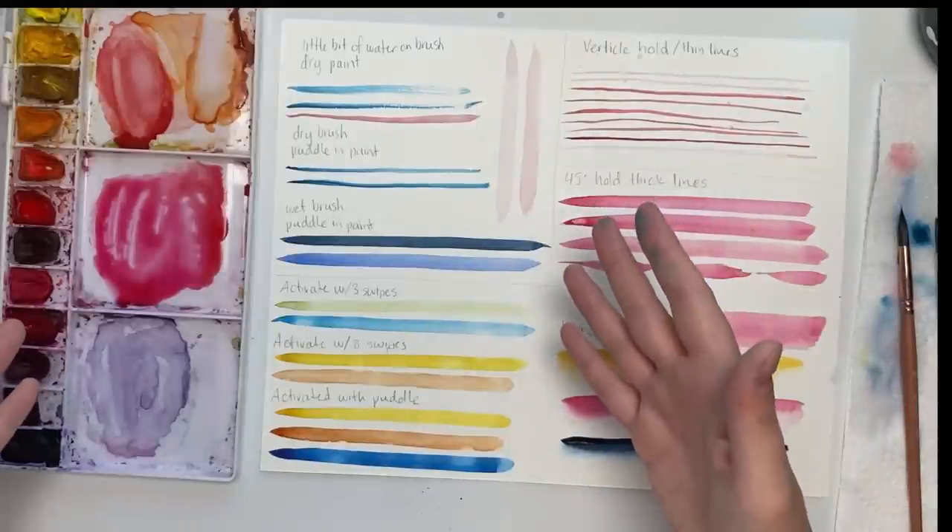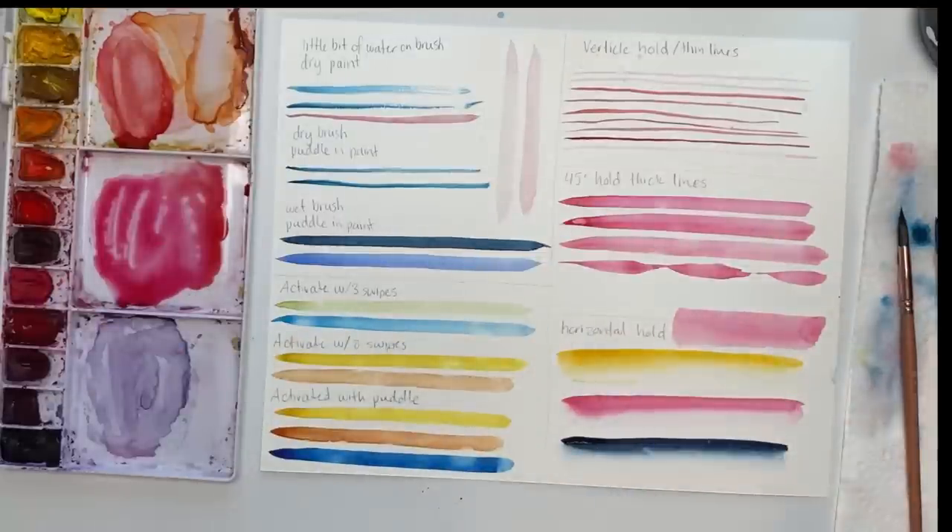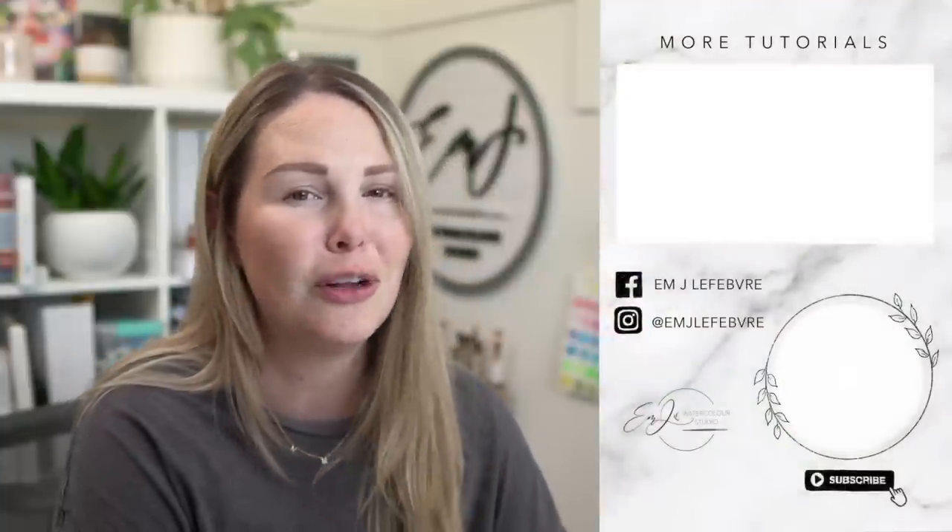So there you go — that's how you load your brush and how you can hold your brush to get different effects: different textures, different lines. Practice over and over again. Fill up a whole page of different lines, getting used to the amounts of water and different holds, and you'll be a pro in no time. Thank you so much for watching. Don't forget to subscribe, and go back through my playlists — flowers, beginner stuff, mixing color, color matching. I have over 700 videos. Follow me on Instagram and Facebook for more content!